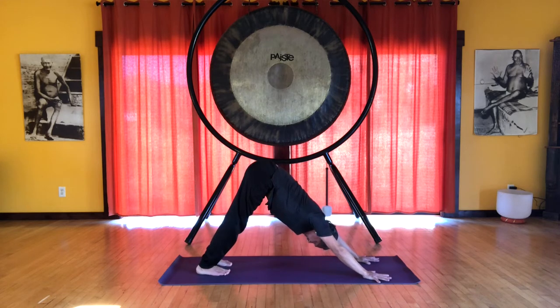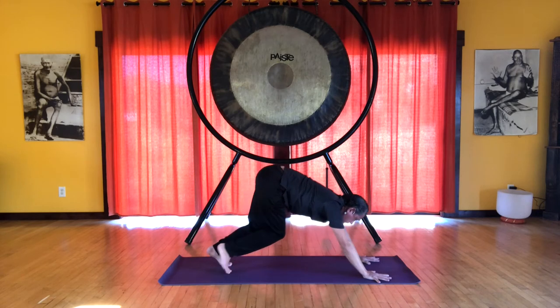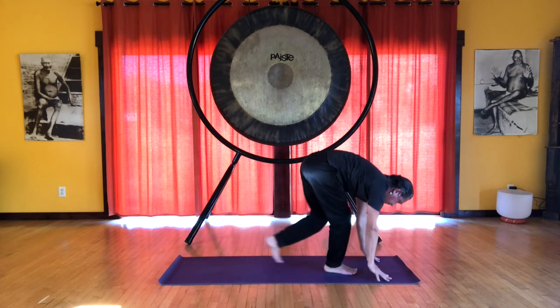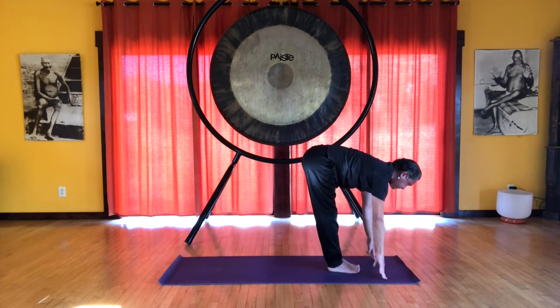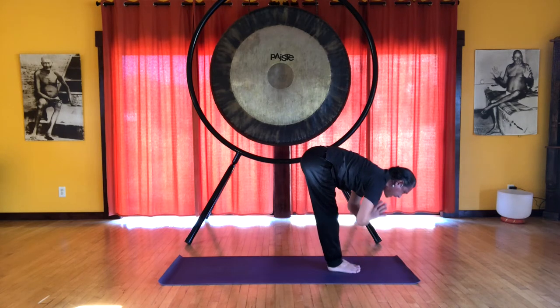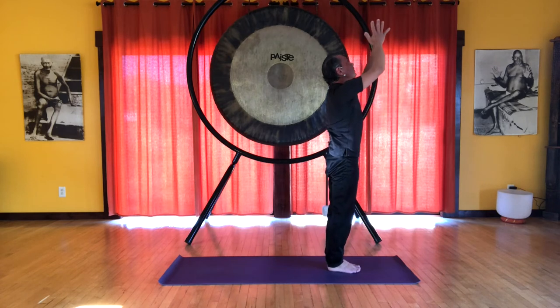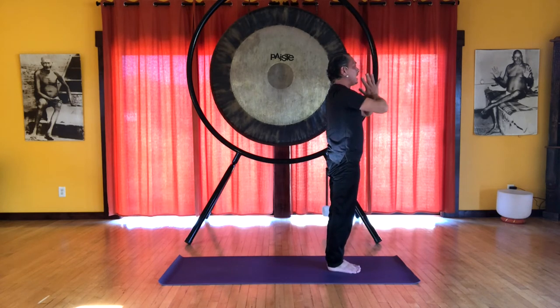Inhale here. Exhale, bend the knees, look forward. You can walk or step up to the hands. Half forward bend — inhale. Full forward bend — exhale. And then bringing the hands back together in prayer position, we inhale, reaching back up. And exhale, ending with the hands at the heart.